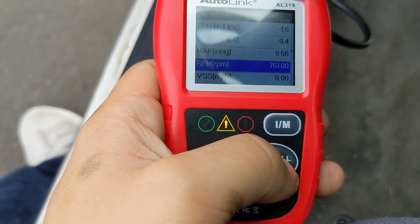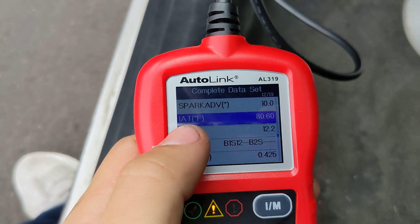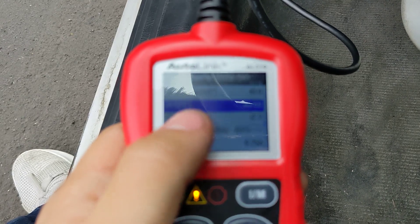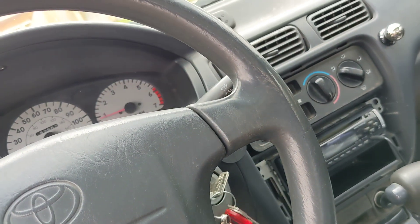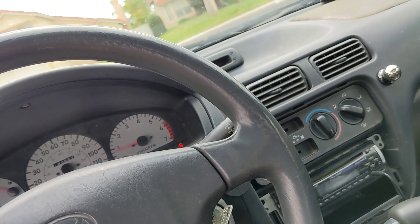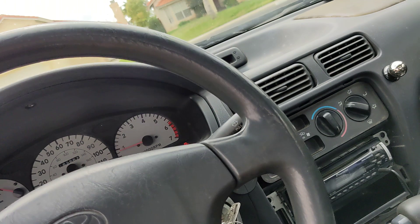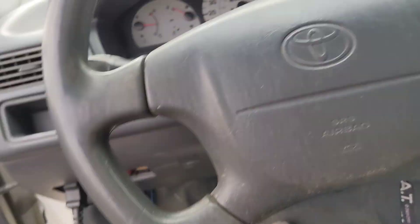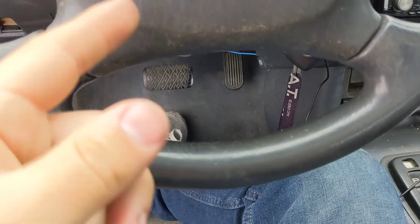On top of that, the intake air temperature — IAT — needs to be 50 degrees or above just for you to drive for 3 minutes. If you can find a road to drive on for 7 minutes going 40 miles an hour without stopping, you will complete this test. But if you stop, if you brake, if you go below 40, you have to redo the test. You need to shut off the car, put it in park, pull over to the side of the road, and start it again and redo the whole thing.